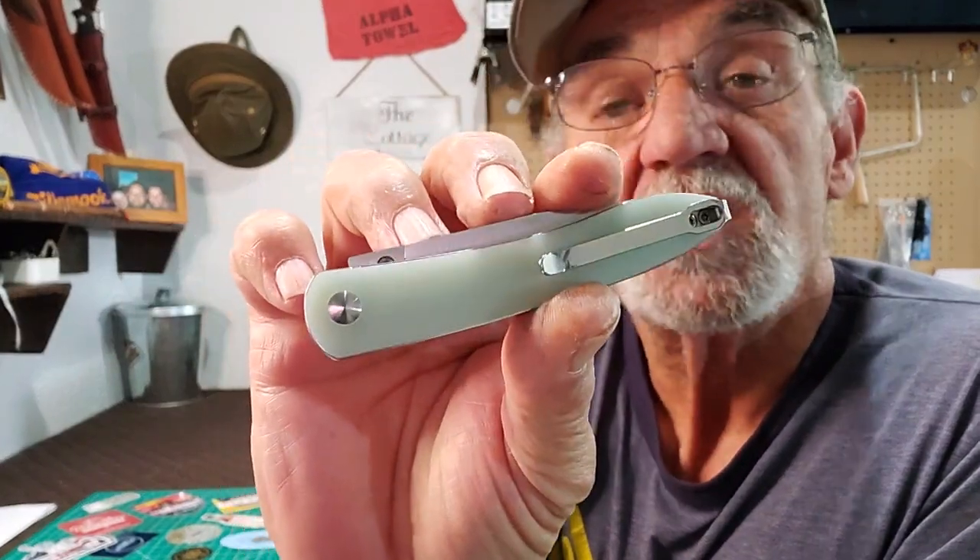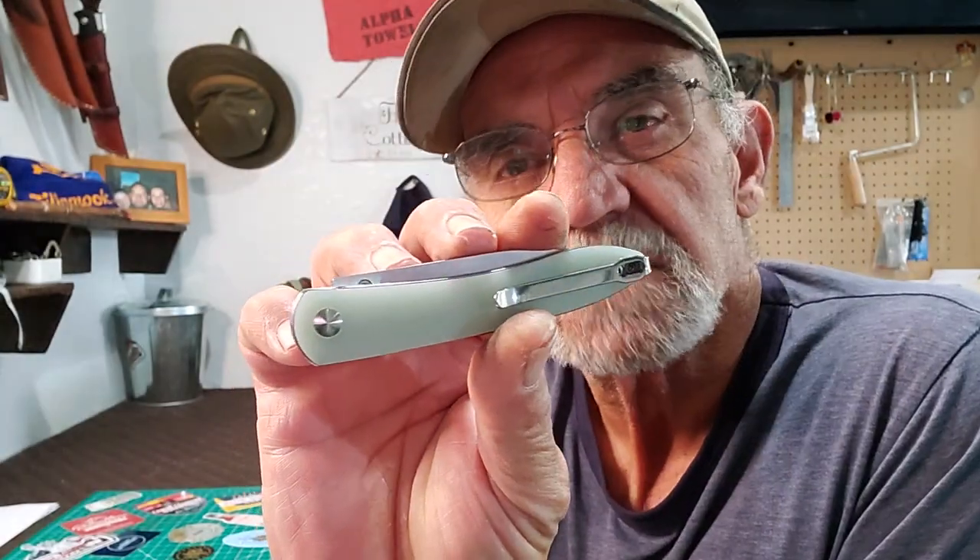They are part of Artisan Cutlery from China. They have their line and then this line is separate, but they own it. They decided to do that because they wanted to offer a more budget-friendly knife with the same qualities. I saw this and I thought, I kind of like it.